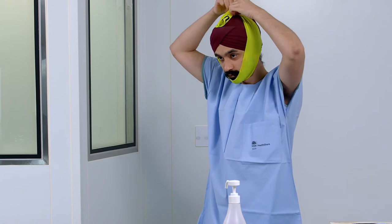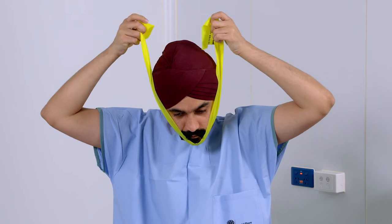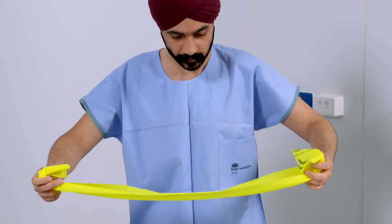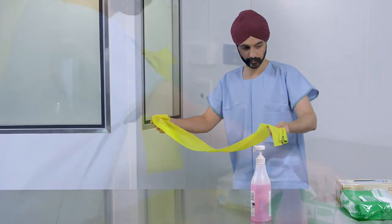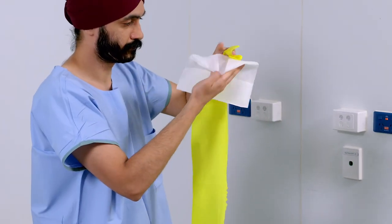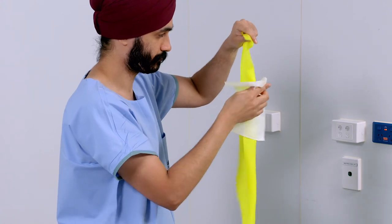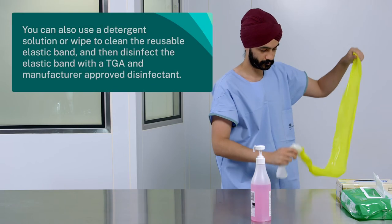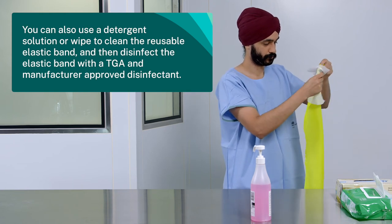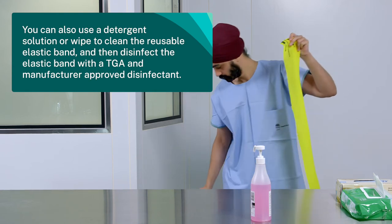Now untie the elastic band. Clean and disinfect the elastic band using a dual purpose, Therapeutic Goods Administration approved cleaning and disinfecting agent. You can also use a detergent solution or wipe to clean the reusable elastic band and then disinfect the elastic band with a manufacturer approved disinfectant.